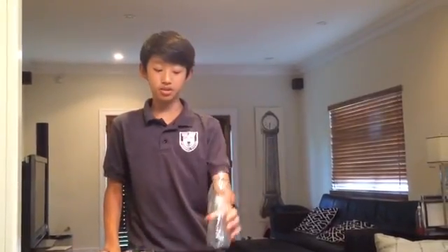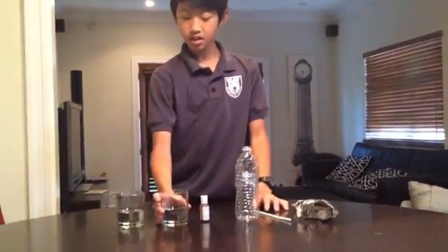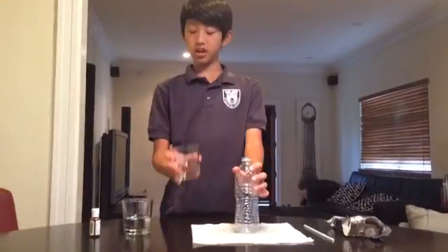You'll need any old water bottle, two equal parts of rubbing alcohol and water, some red food coloring, and a straw. We would usually prefer a clear straw but we didn't have one, so we're using a normal straw, and some clay.